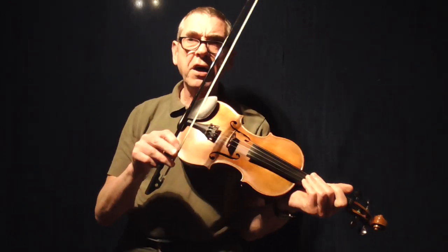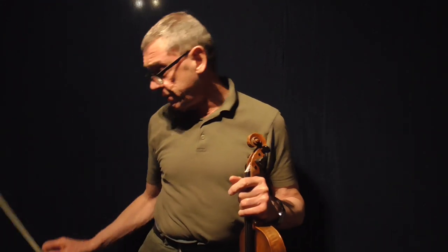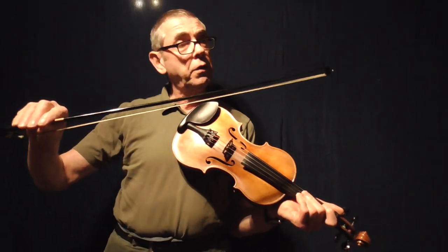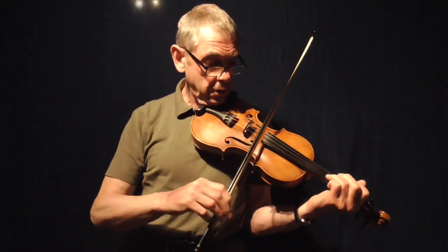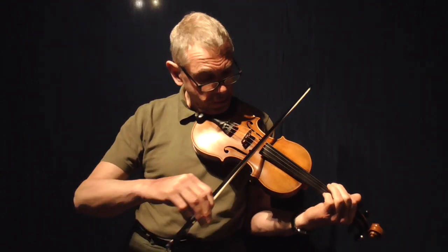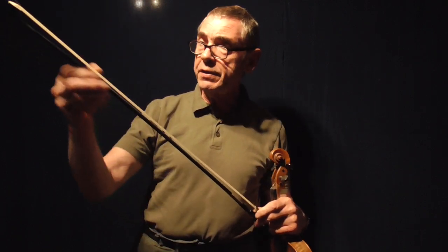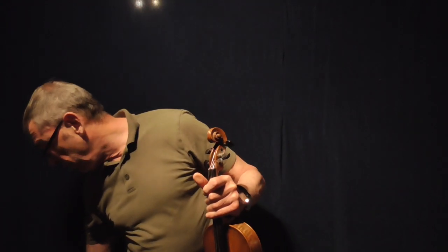It has a slightly bright sound to it, slightly brighter than horse hair, but I find the same sort of thing when I use another carbon fibre bow using a traditional shape. So that could be something to do with the actual material that the stick is made from.